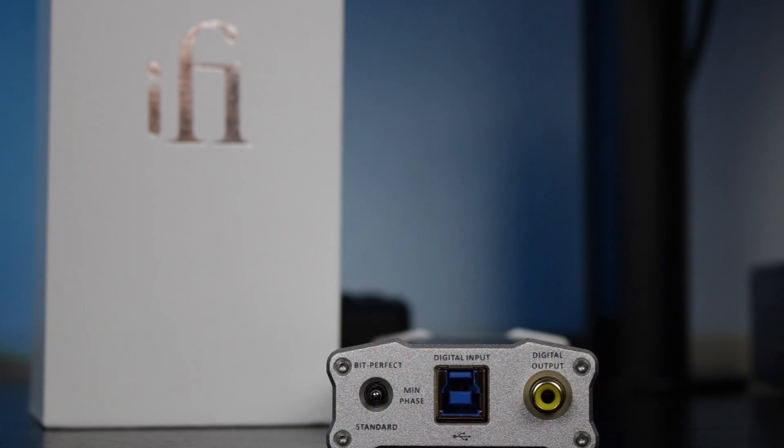The PCM filters are standard, min phase, and bit perfect. The DSD format has standard range, extended, and extreme filters. And finally, DXD is fixed at bit perfect processing.